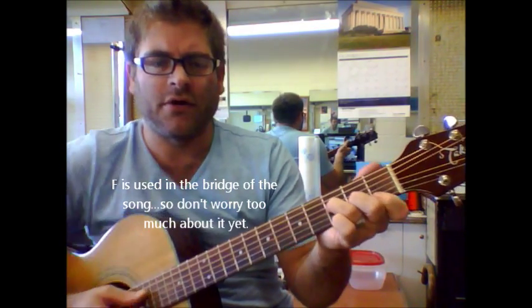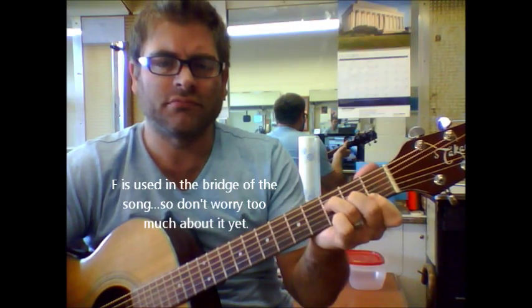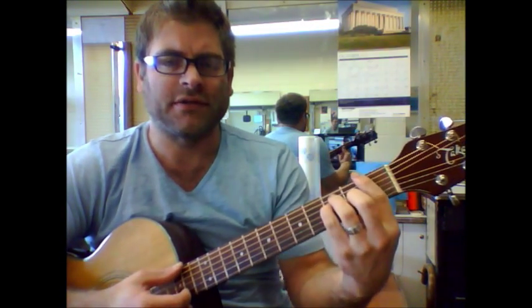You can play an F like this as well, though. Today we're going to show you the F like this with the barred chord, because one of the harder ones to play is F.